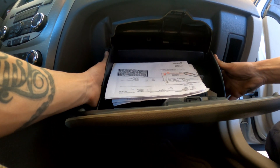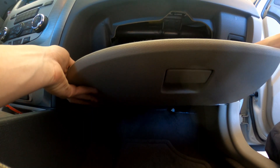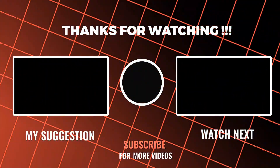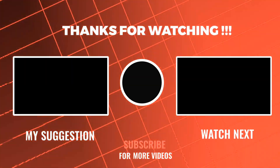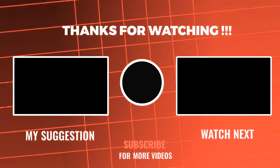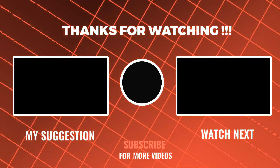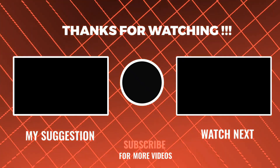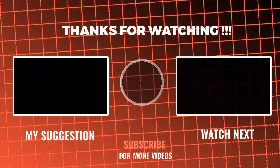Oh, it's so easy to put back in — so easy. And that is a cabin air filter on a 2012 Ford Fusion SE. So easy to put back in.